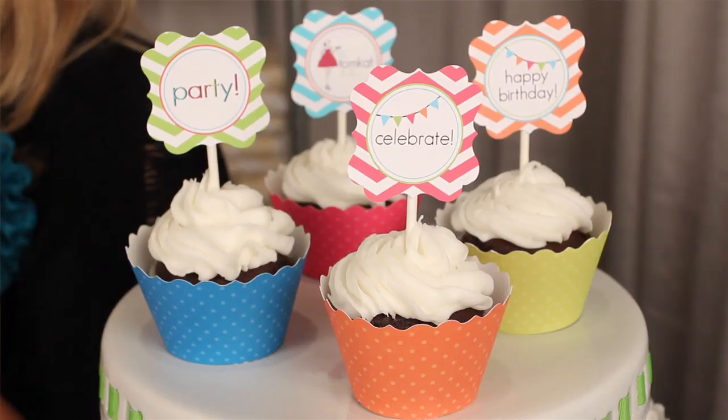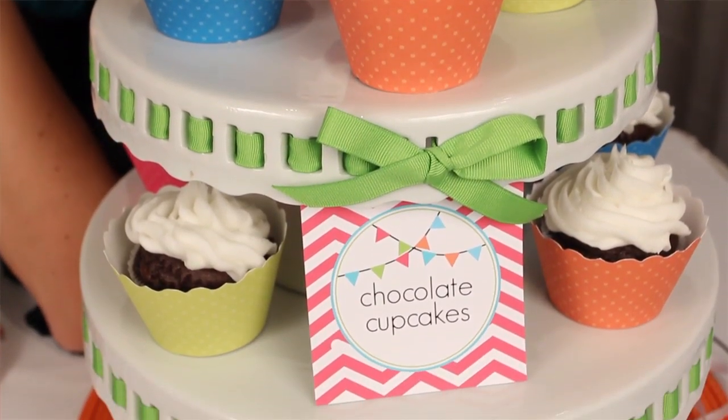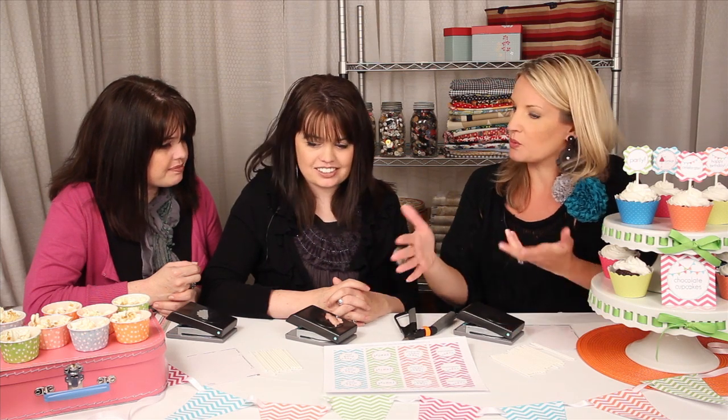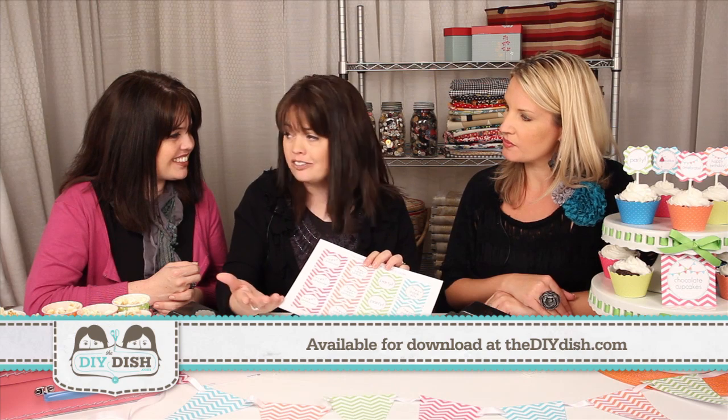We're going to do a fun project today. I brought a few things — we are doing cupcake toppers, which are really, really easy to make, and some little tips that I've learned along the way using different materials to make them look even better. We also have a banner, which we're not going to make, but I just wanted to show some of the other printable items that we make. And we're so excited because thanks to Kim, she has made this downloadable printable free for all of our audience.